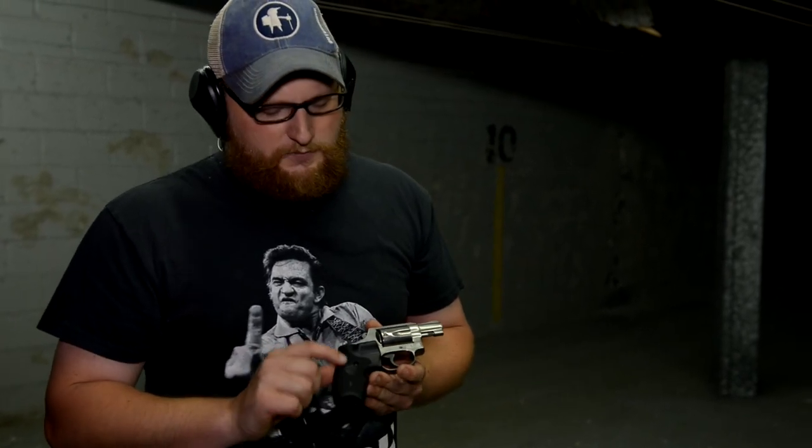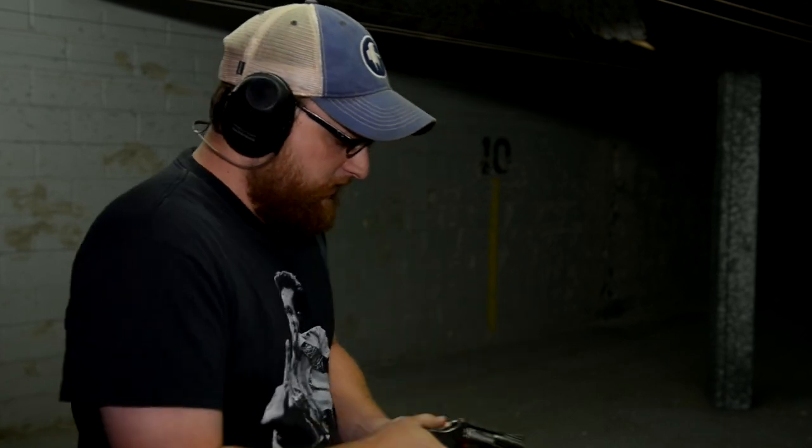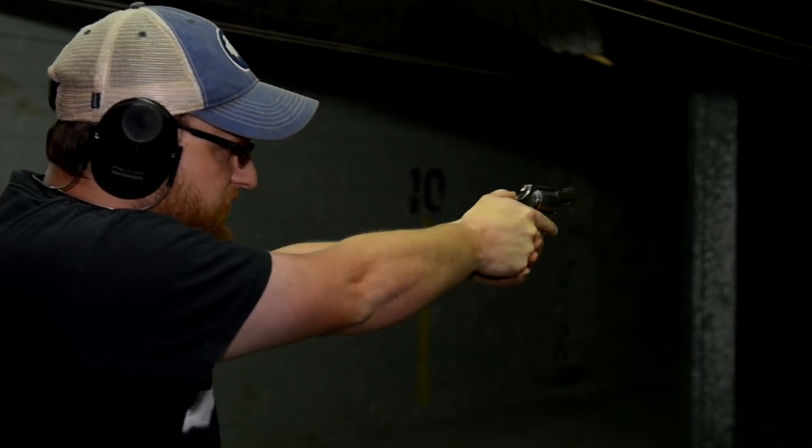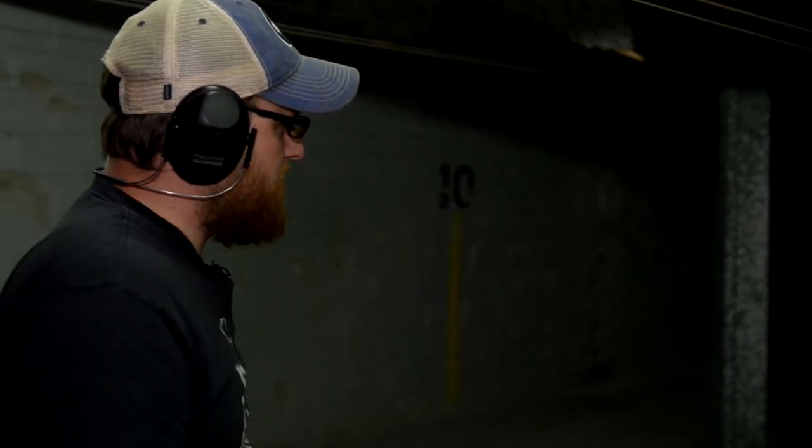These grips will fit just about any J-frame revolver. I've always been a very big fan of running laser grips on revolvers because usually a snub nose has just a short radius in terms of your sights. A laser can really give you that added edge in a low-light situation that you need to make sure you get on target.